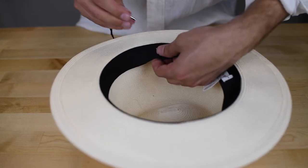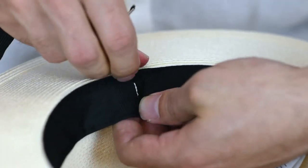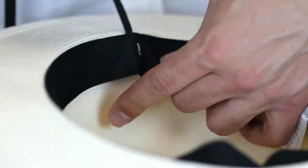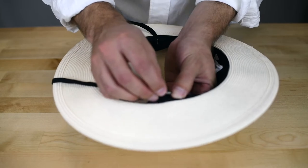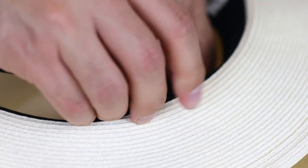Insert your chin cord strap into that hole. After you've inserted the chin cord strap into one side, insert the other side of the chin cord strap into the other side of the hat.